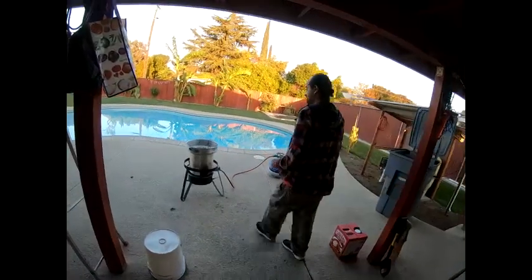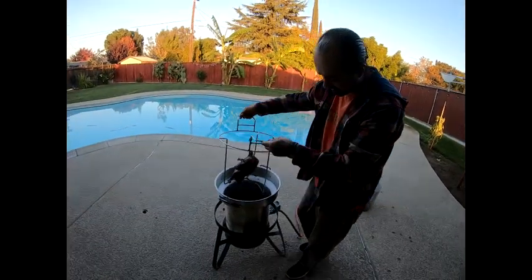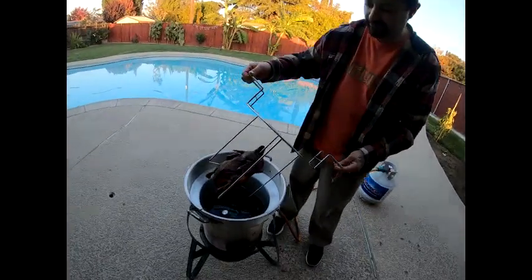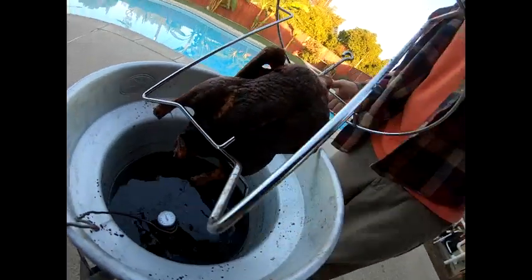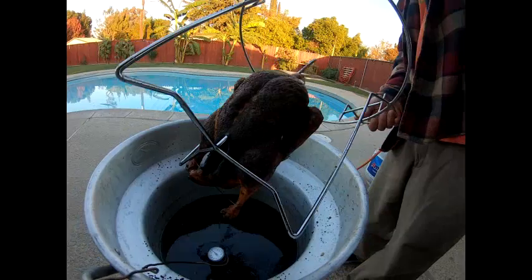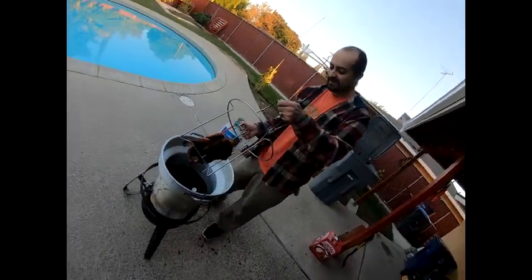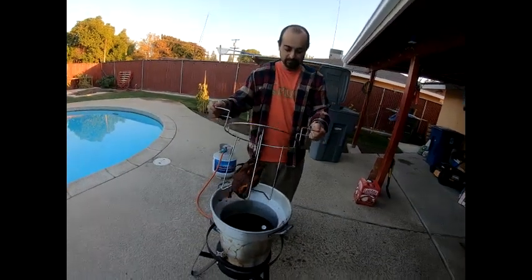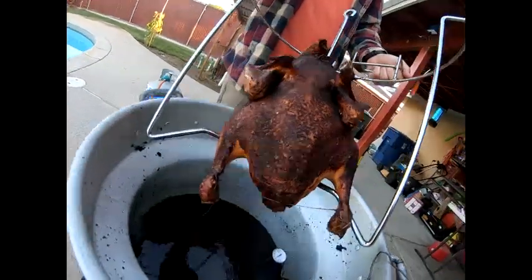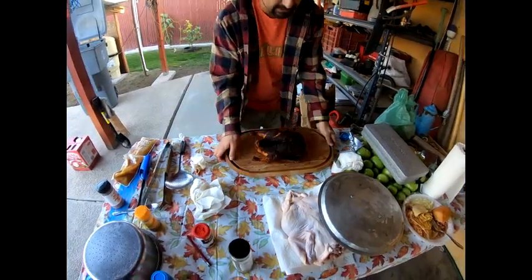All right, game time guys, let's pull this bad boy up out of here. Oh man, look at that little duck — look at that! Oh wait until we cut into it. Promise you guys, man, they've got no duck like this ever made. All right, let's go cook this guy inside really quick.